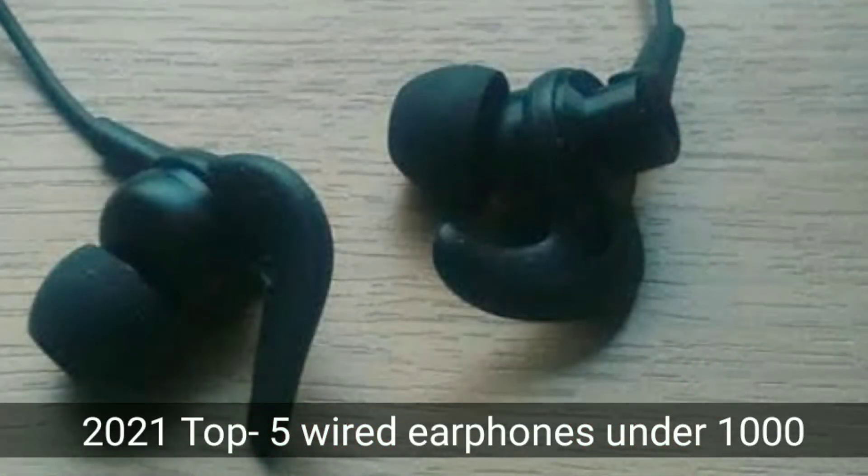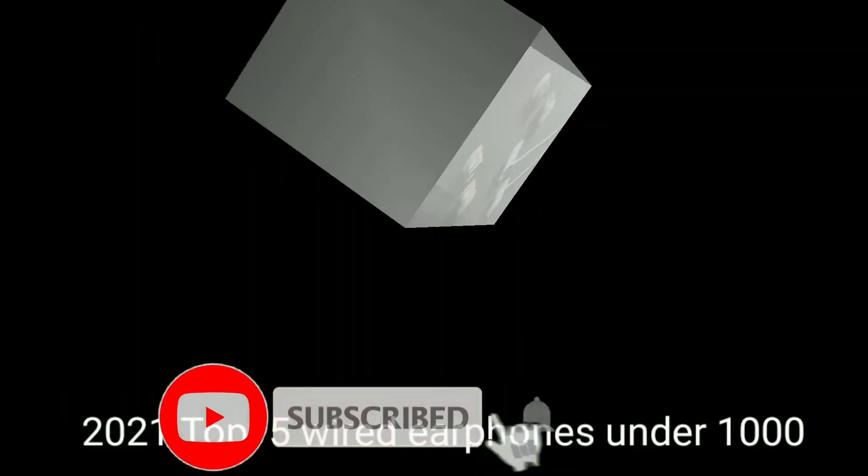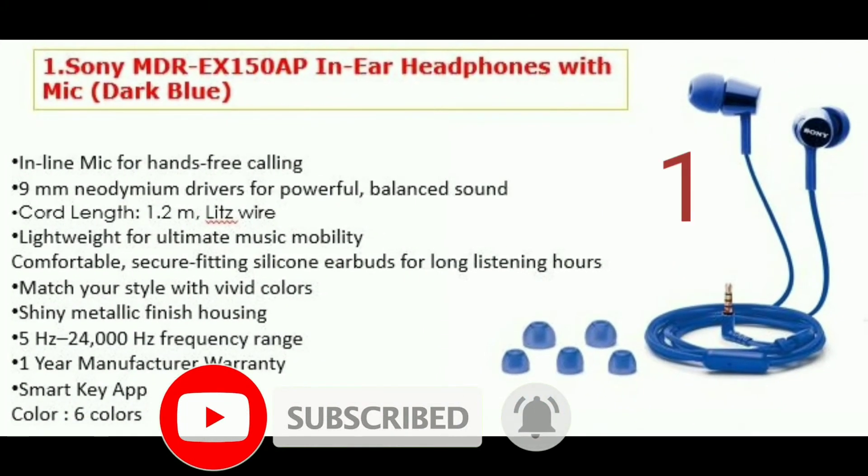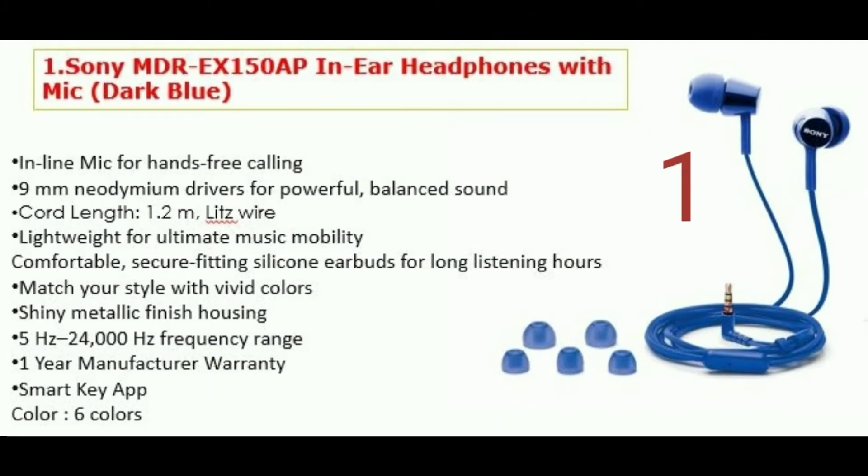You can tune all the driver with this wand. The first product is the Sony AMDrex150 with absorbing high frequency. If you have a 9mm driver, you get a great bass effect and great audio quality. It has a light weight and the cable length is 1.2 meters. You have a 1-year warranty.